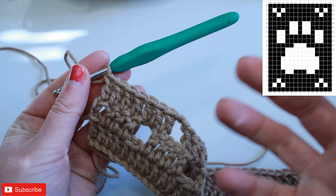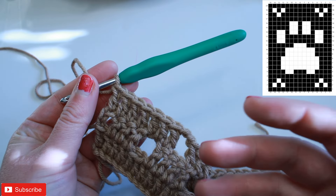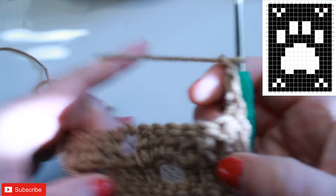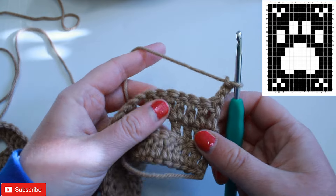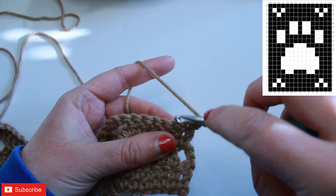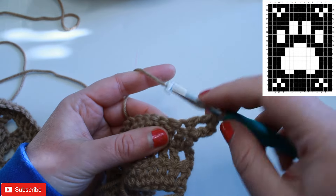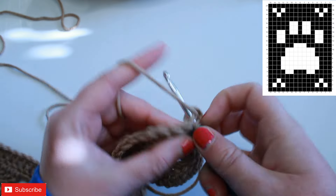For row four, this is an all-shaded-in row, so we have all double crochets. We're going to chain three, turn, and just work a double crochet into each stitch all the way across, including that turning chain. You should have a total of 46 stitches, including your chain three, after row four.